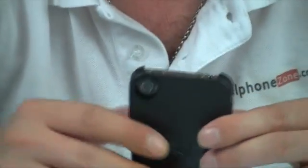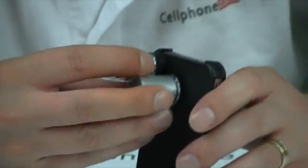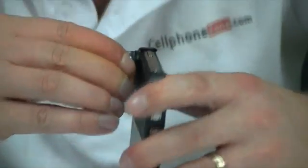So once that's clicked on there, as you can see, the camera's exposed nicely so you can take your pictures. And then all you do to install it is just put it straight on there. So once that's pushed on, make sure it's square, otherwise your pictures aren't going to come out that great.